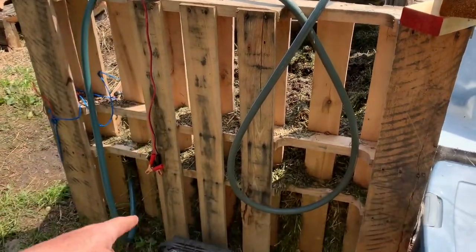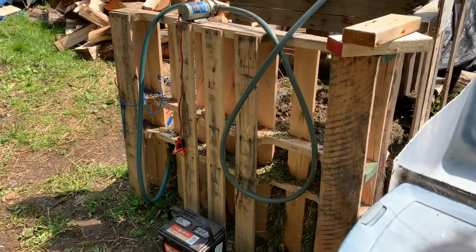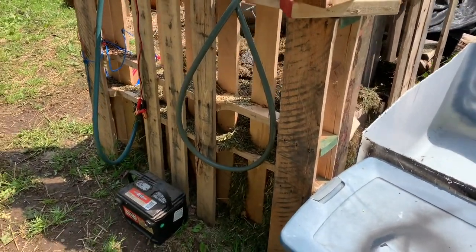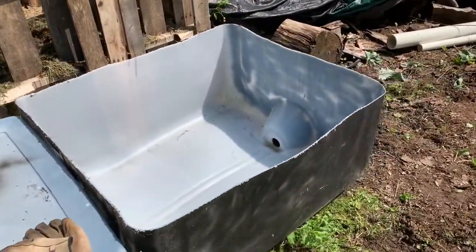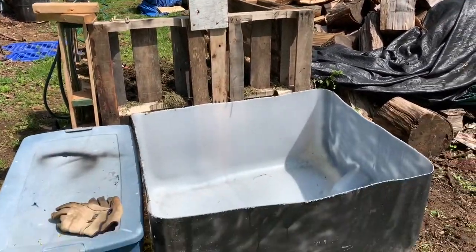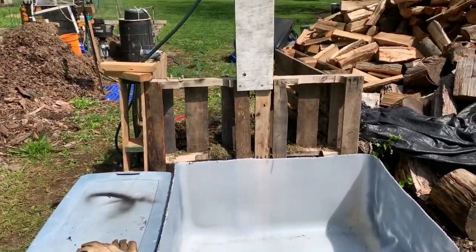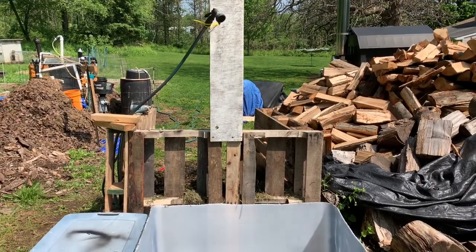I'll probably position the pump somewhere else. I'm also going to make a cover for my battery so it doesn't sit out in the elements, with a solar panel on it — that'll be my next objective, putting solar on it. This is the IBC tote tank that I cut in half, so that way when I take my shower my feet don't get muddy. And if you want to take a bath, go ahead — take a bath.